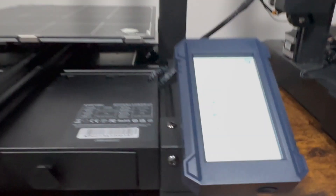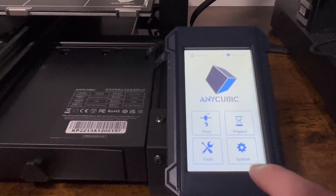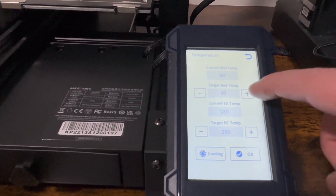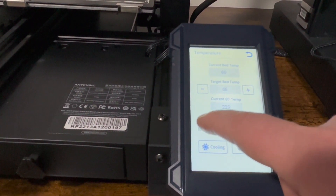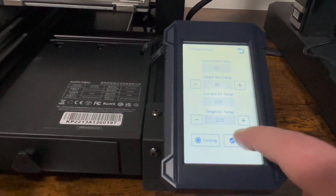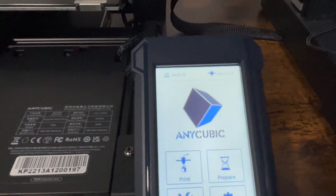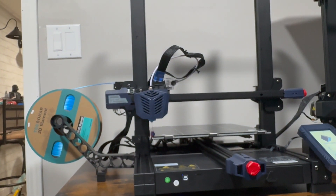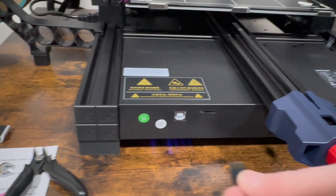Going to look at the system tools and temperature. I like to keep the bed at 65 and the target nozzle temp at 215, so we're going to adjust those. It looks like the settings have changed — hopefully you can see that — it's dialing back down. In the meantime, we're going to load up the SD card. I already prepared some files, so we're going to go ahead and do the owl. Put the SD card in upside down, load it in, go to Print, and select the owl file.